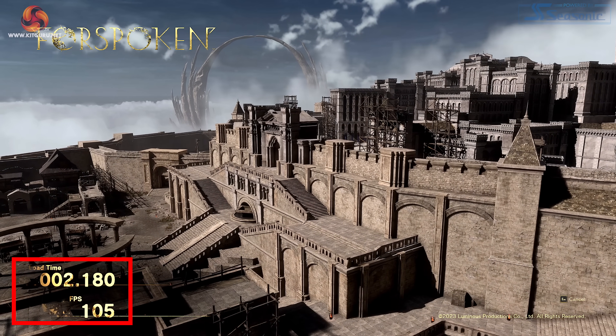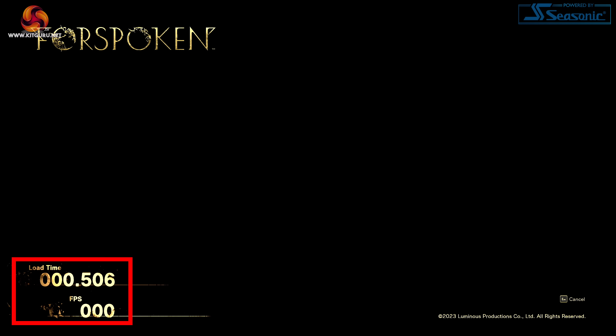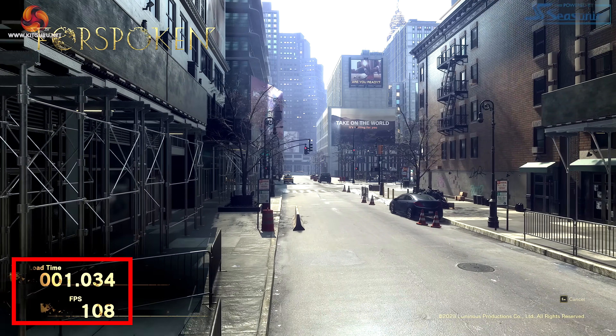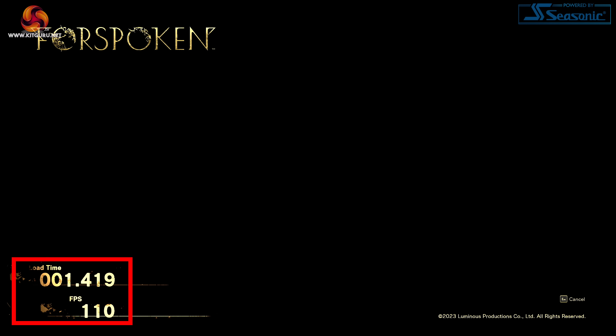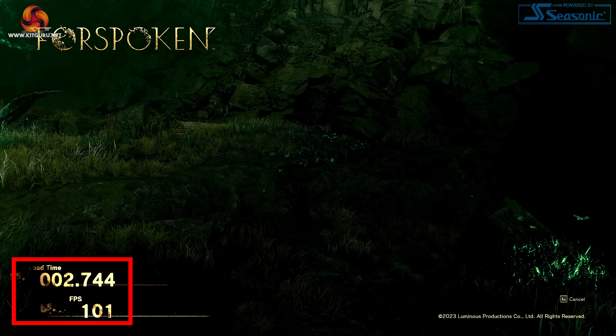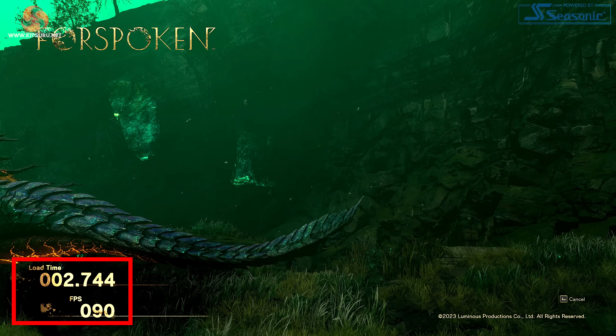Moving up to the PNY Accelerate Gaming CS3140, we now have a PCI Express Gen 4 SSD with its own finned heatsink. This uses the Phison E18 controller on the new 12 nanometer process, supporting NVMe 1.4. The read speed is faster than 7,000 MB per second and the write speed about 5,500 MB per second. Despite hardware that is considerably more effective than the T-Force Cardia Liquid Gen 3 SSD, the load times in Forspoken have barely changed at all.